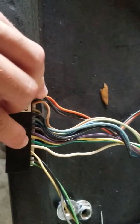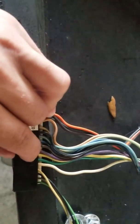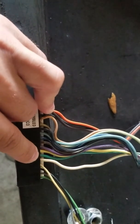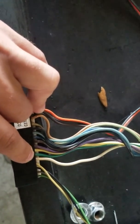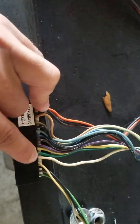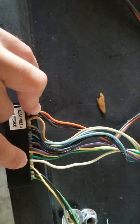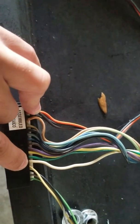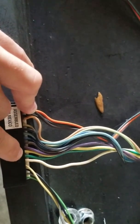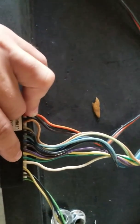Here's your green and your yellow. Your yellow goes to your left rear brake lights. Your green goes to your right rear brake lights. So as long as you're getting power on this white wire whenever you hit the brake, you should be getting power to these two coming out of the turn signal switch.